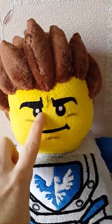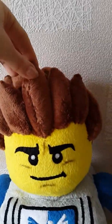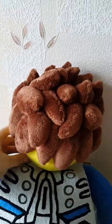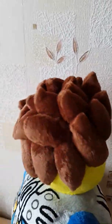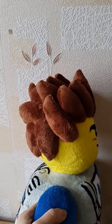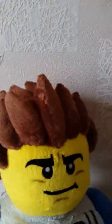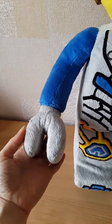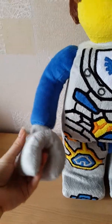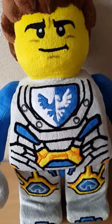I want to show you it closer — with such expression on the face. I made this fabric and toned it a little bit. You can see the hair — it is like made from the picture, made of tiny parts. Large hands, like Lego dolls have.